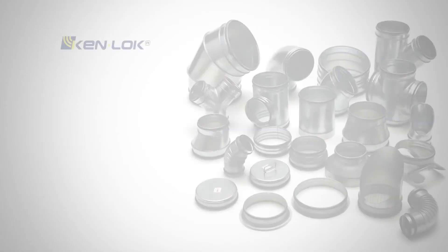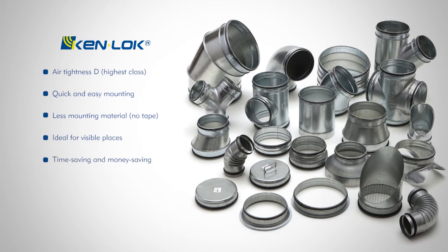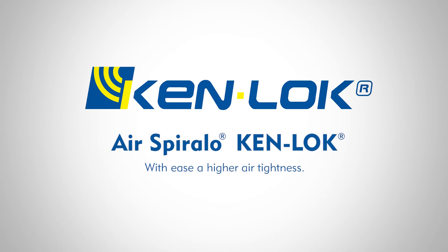The entire AirSpiralo assortment is available in Kenlock. The unique features of the AirSpiralo Kenlock program: airtightness class D — highest class; quick and easy mounting; less mounting material; no tape; ideal for visible places; time saving and money saving; a dry and clean surface is no longer needed; the entire assortment is in stock. AirSpiralo Kenlock — with ease, a higher air tightness.